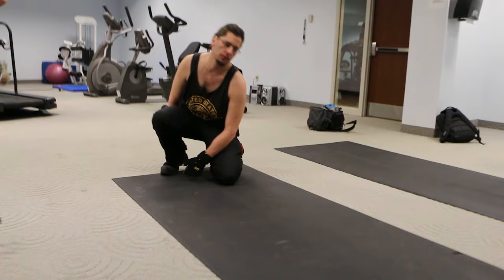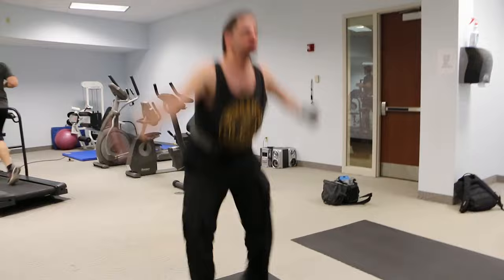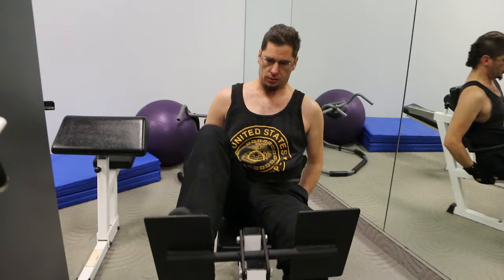This is how you do a burpee. It's like a horse on a squat, like this. This is how you do a burpee.